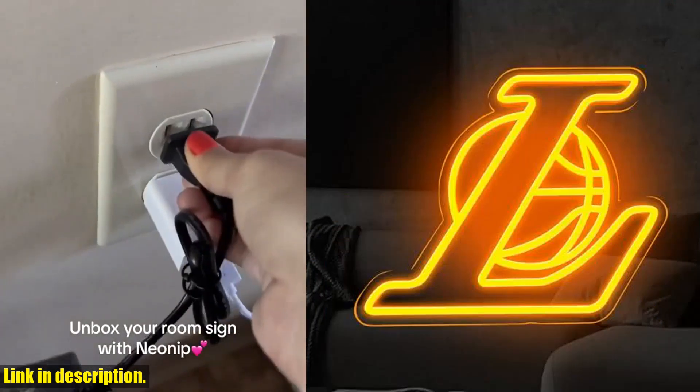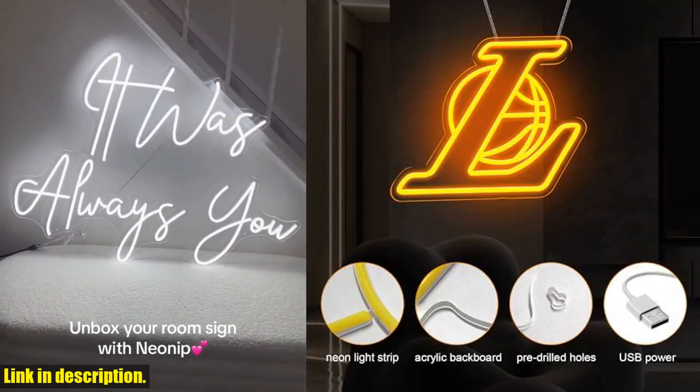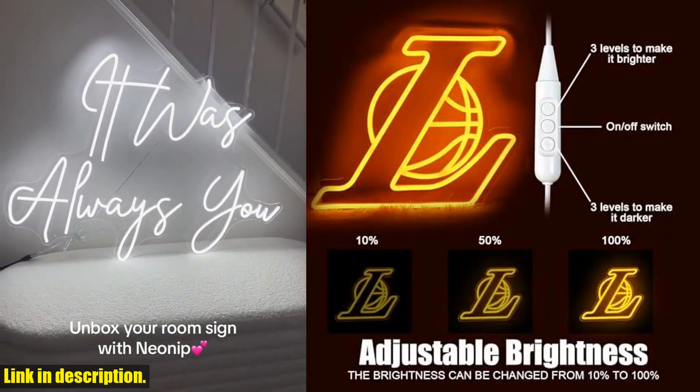First off, the sign comes with a long USB cable, making it super easy to connect to a power source. You can hang it on your wall with chains or hooks, adding a trendy touch to any room.